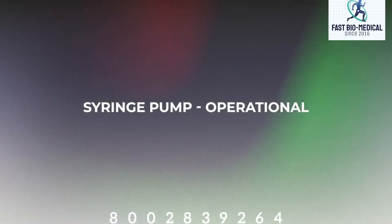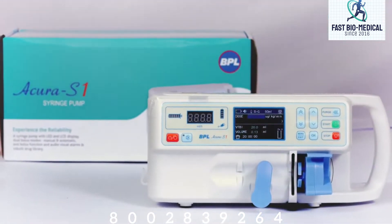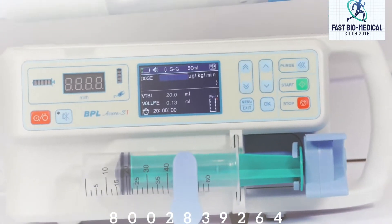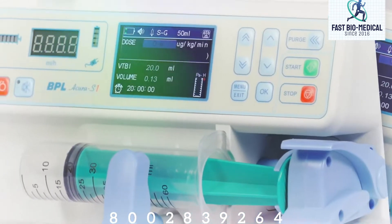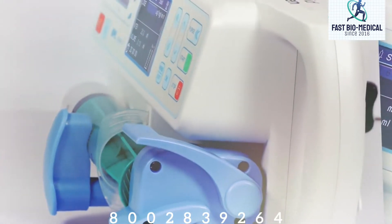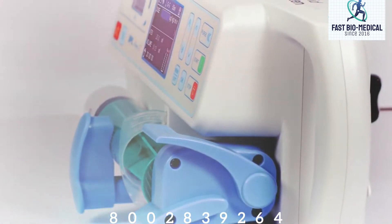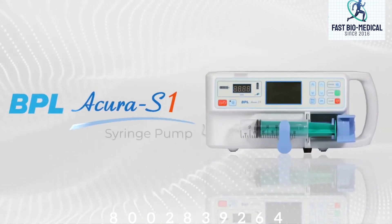In this video we will see the operational part of BPL syringe pump Acura S1. Syringe pumps have been widely used in hospitals to deliver a very small amount of medications into a patient's body in a controlled manner by mechanically moving the piston of the syringe to infuse medication into IV tubing.